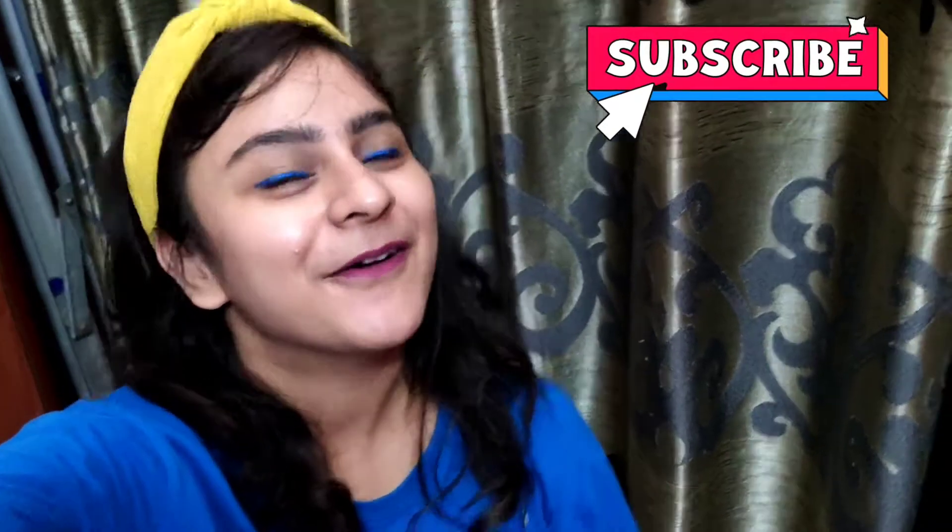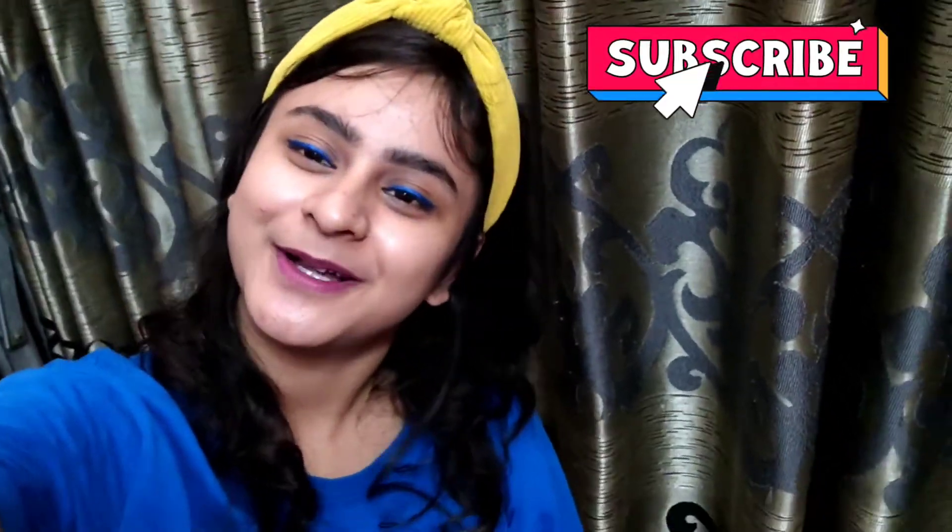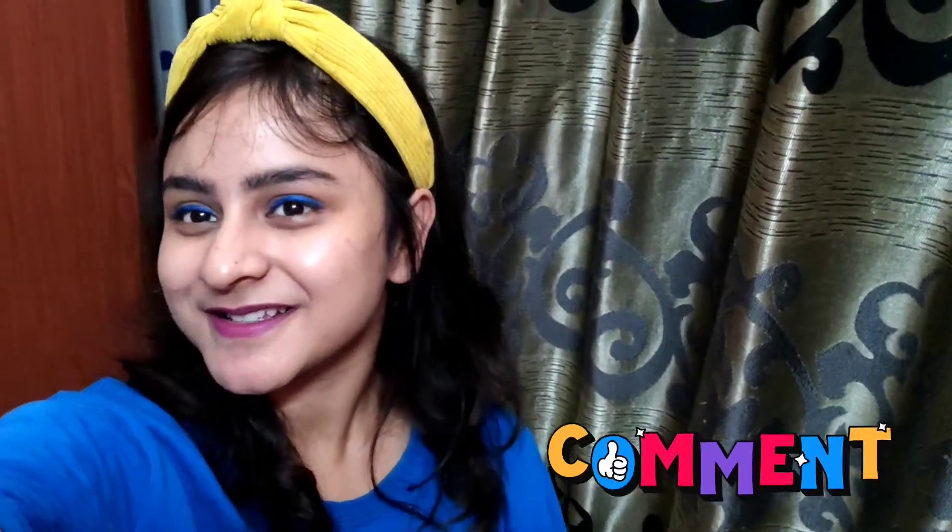So what do you think about our recipe? Go to my comment section and please support us. Like, share, and subscribe. Bye bye, see you in my next video.